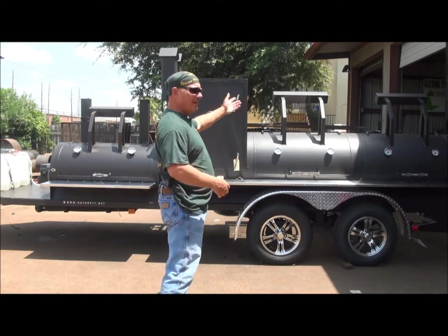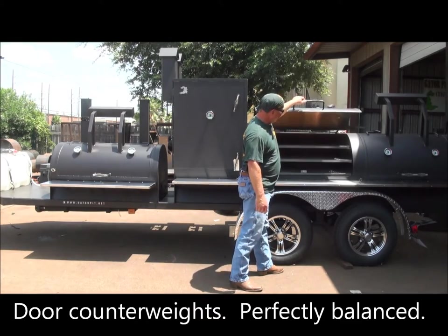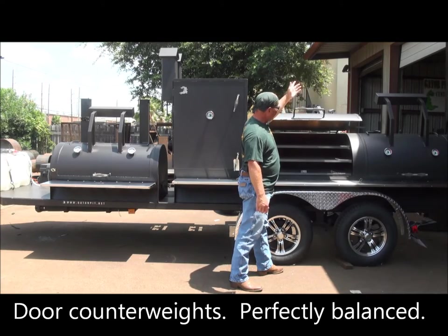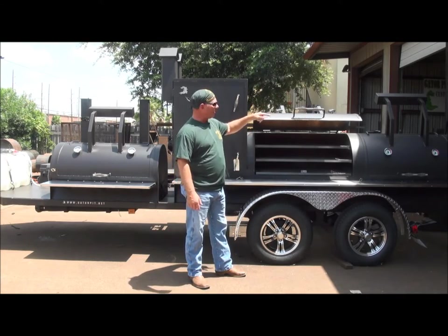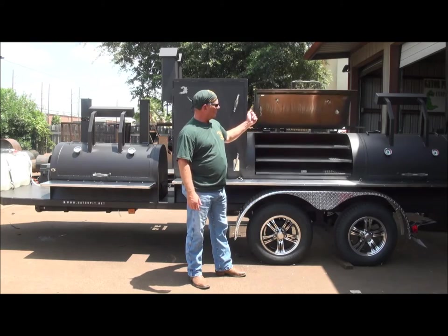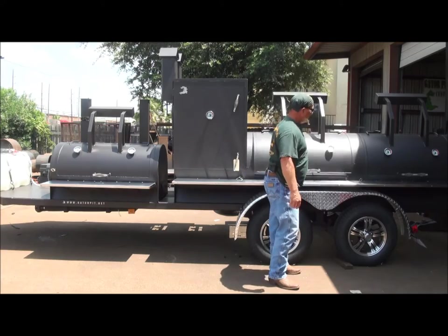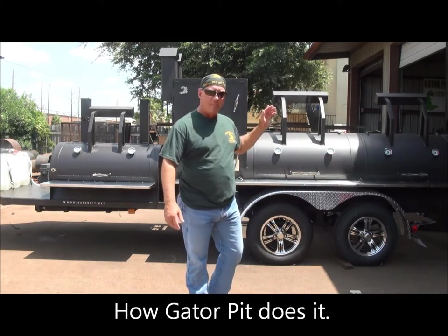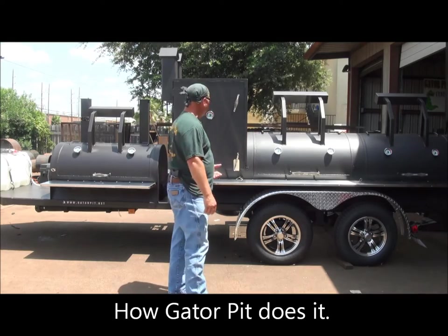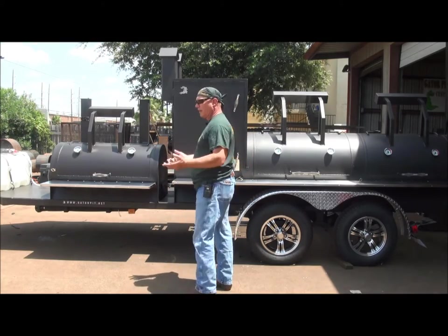You've got door counterweights — as you saw, that opens with one hand, very easily. It's extremely well balanced. Look, it stays in place — not all the way back. That's how well we balance our cookers. That is an extremely balanced counterweight. Not a lot of guys out there doing this can balance a door that well so it just suspends and hangs in place. That goes back to our Gator Pit quality.